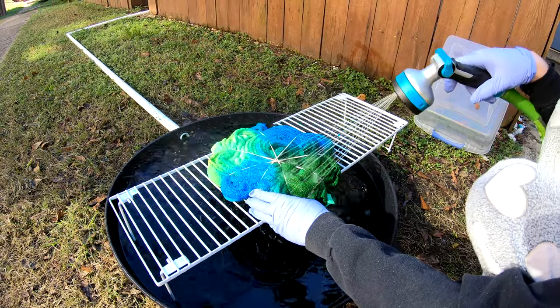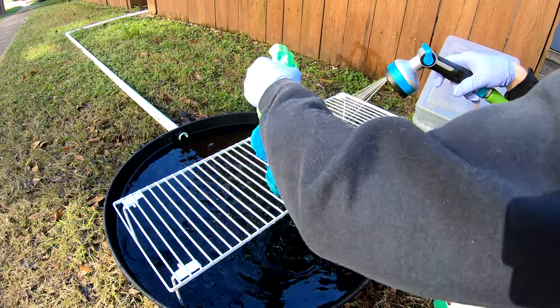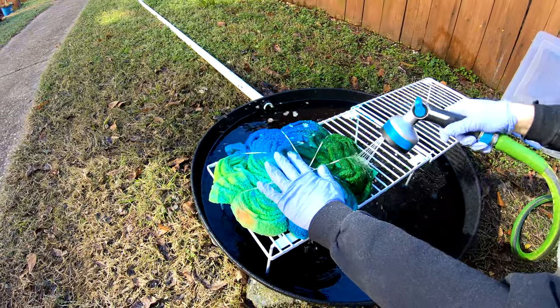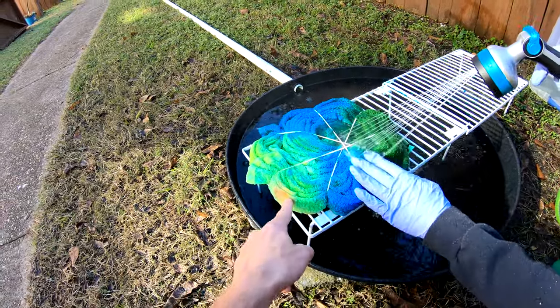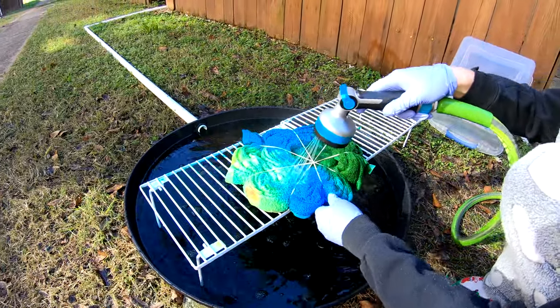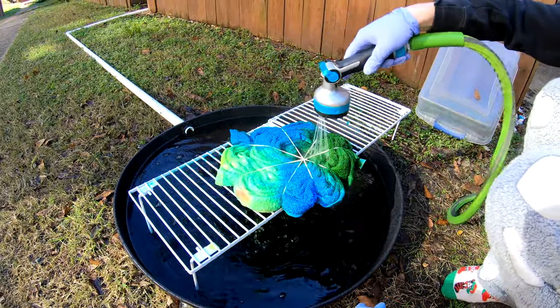Getting it rinsed out here with the cold water. We're gonna move it inside and turn it on to some warm in a minute. We got a little bit of reds in there. That's okay, we're gonna give it a little extra spice, you know.